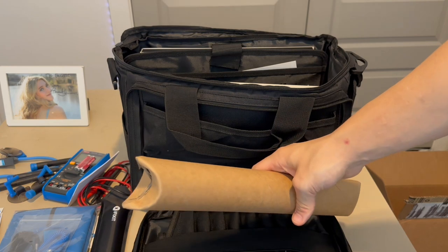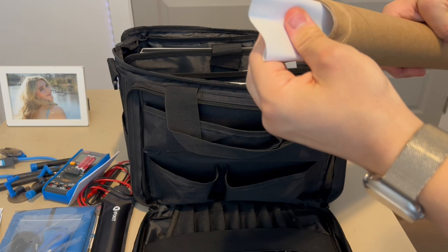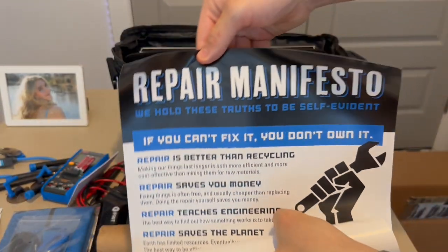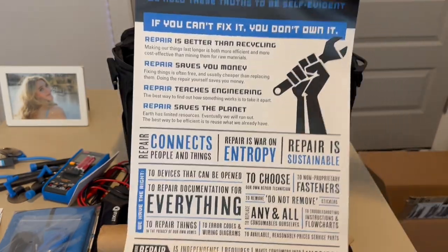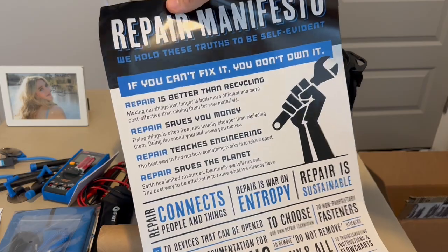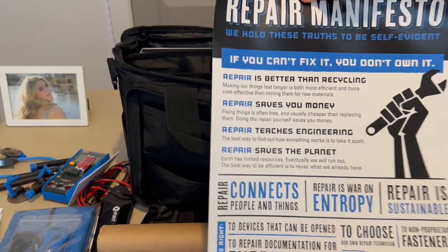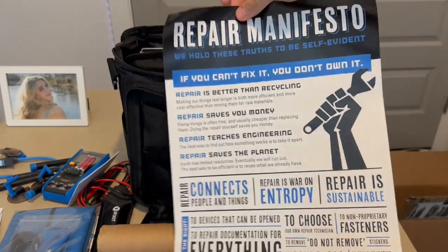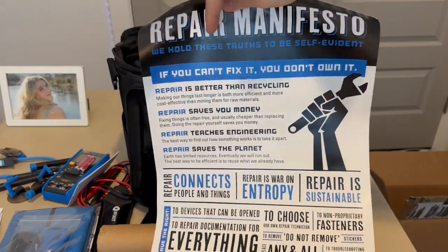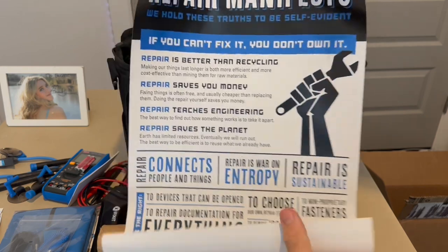First thing in the top compartment is a poster from iFixit called the Repair Manifesto — it has all their cool sayings on it. One thing that doesn't quite make sense to me is the phrase 'If you can't fix it, you don't own it,' because you can still own something even if you make mistakes trying to repair it. Still, it's a nice poster — I need to figure out where to hang it on my wall.